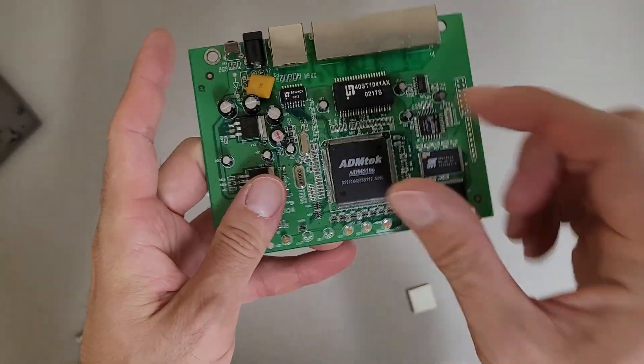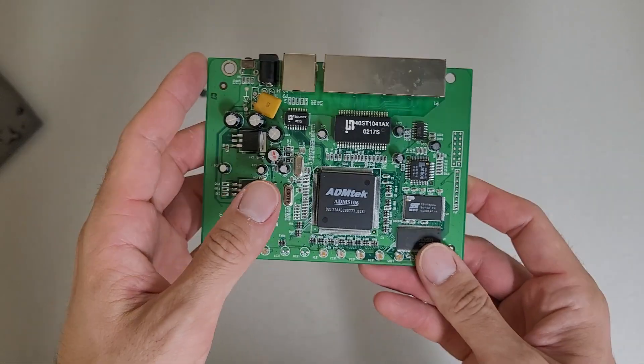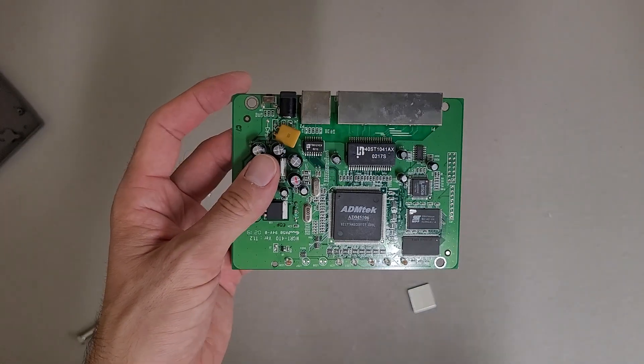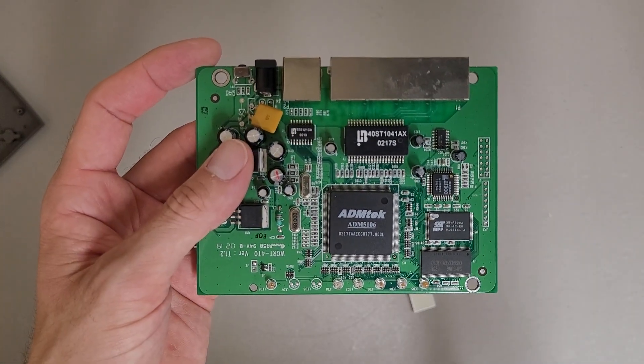It's a little askew because I twisted the heatsink off, but kind of fun seeing inside. Hopefully that was interesting and thanks for watching.